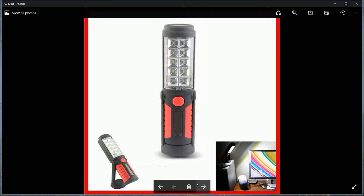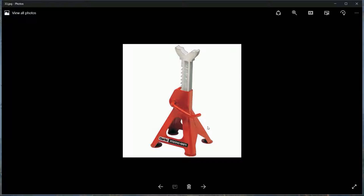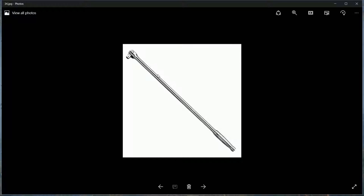A nice sturdy jack - this one is rated at three tons and costs just over £100. You want something nice, steady, strong, and big, that can go very low and pump up high. For axle stands, get a set of three-tonners and also a larger six-ton set. When it says three tons, that means both stands combined take three tons, so each one takes one and a half.